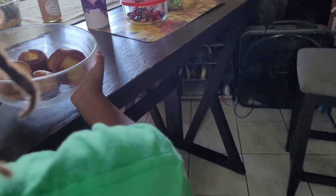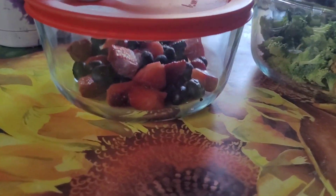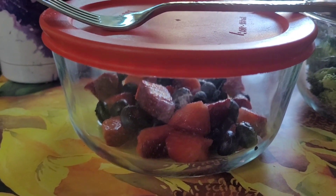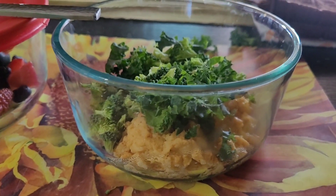All right everyone, we're in the kitchen and we did brunch. We have some diced up strawberries with blueberries, all freshly washed. Over here we have some eggs with black pepper.